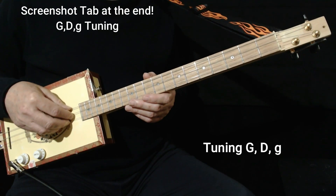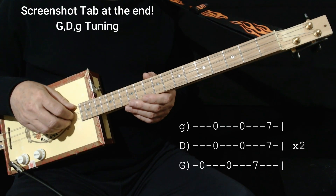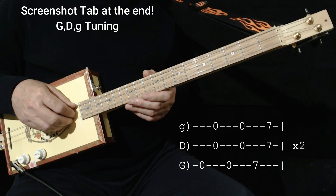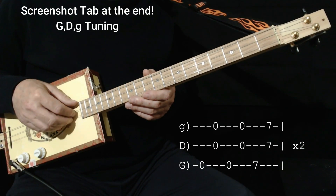I'm tuned to G — low G, D in the middle, G on the high string. The first part of the song is from G to D — G minor to D minor actually. But we don't have to worry about the minor part because we're tuned 1, 5, 1, so we don't have a 3rd, so we don't have to worry about it.